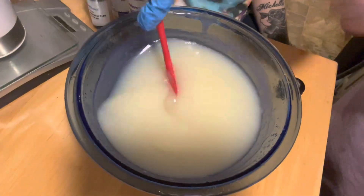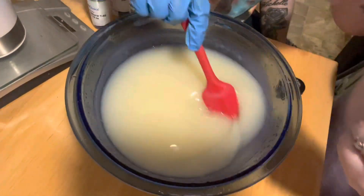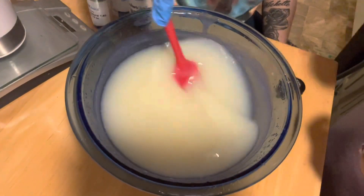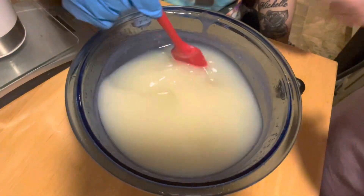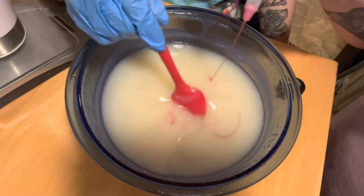And then we're going to use our colorant — we're using easy color sexy pink slippers to make it pink. Basically what we made is like a lotion body scrub, and we'll make it look nice and pink.